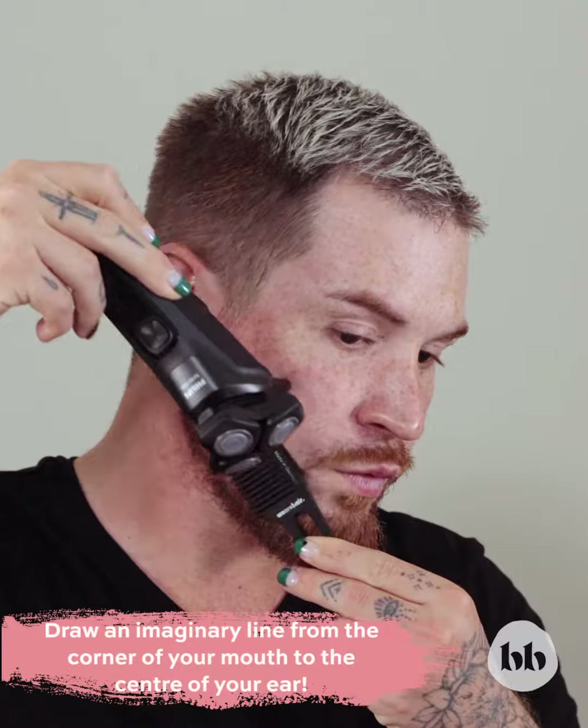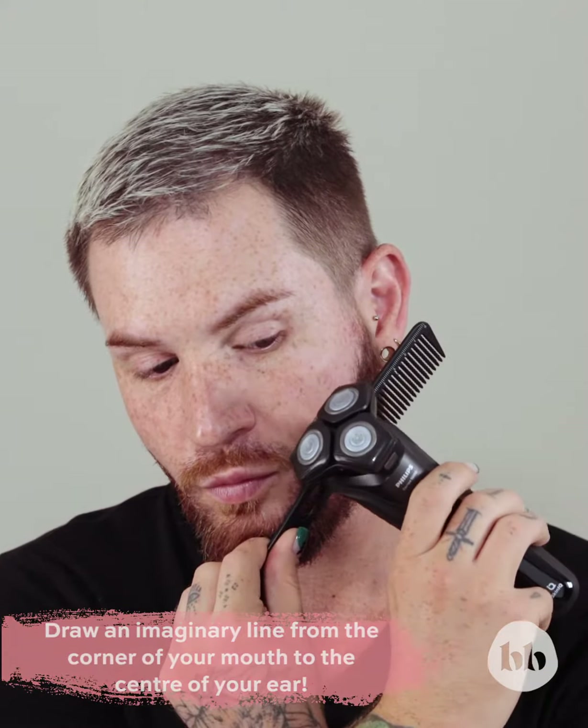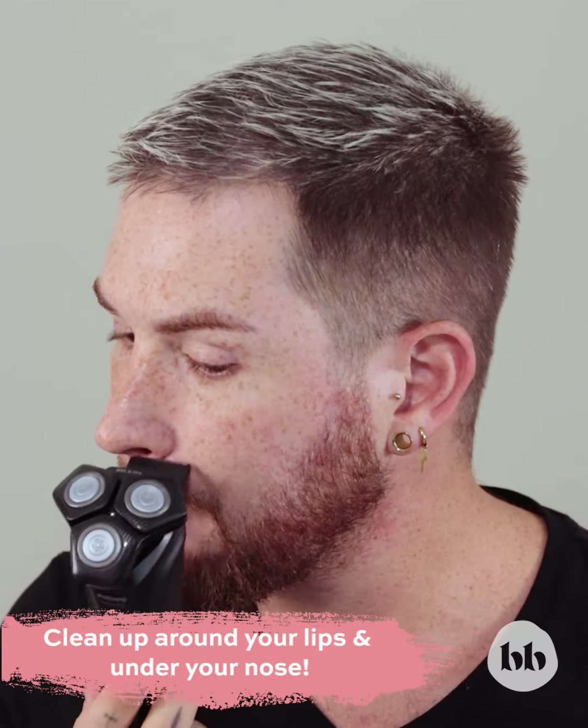For the cheek area, I like to draw an imaginary line from the corner of my mouth to the centre of my ear and clean everything above that line. Around the mouth area, we're all a little bit different. I prefer to clean around the lips and underneath my nose to define my moustache.